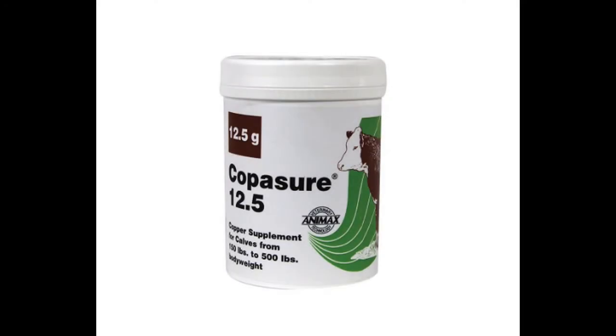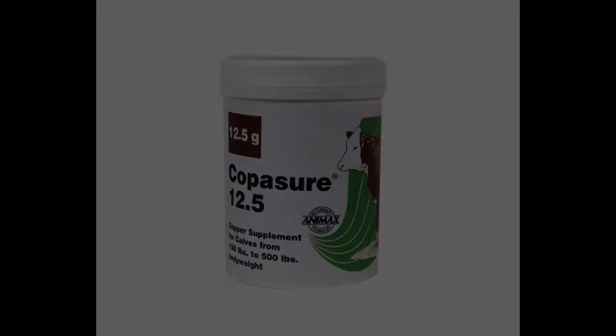The last supplement we use on our goats pretty frequently is copper boluses. We use CopperSure — I use the 12.5 gram boluses and give them twice a year. We're in a copper-deficient area, so it's an important supplement for us. But you need to make sure copper deficiency is actually a problem where you live — only use copper boluses when you need them.